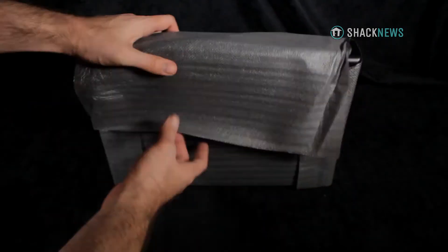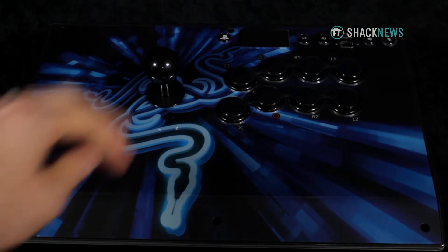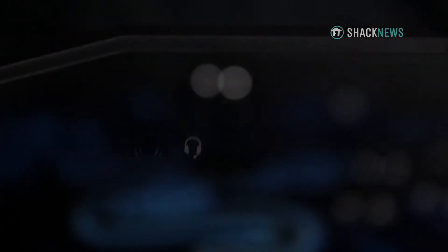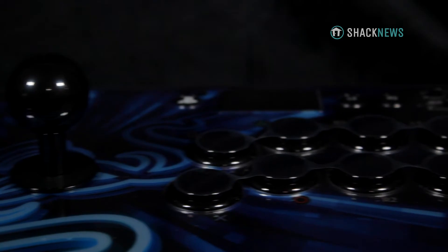Let's focus on some of the key differences between the Panthera EVO and the regular Panthera. The Panthera EVO has a 3.5mm headphone jack, which is a really convenient way to talk to your fighty buddies and listen for those important cues in competitive matches at the same time.